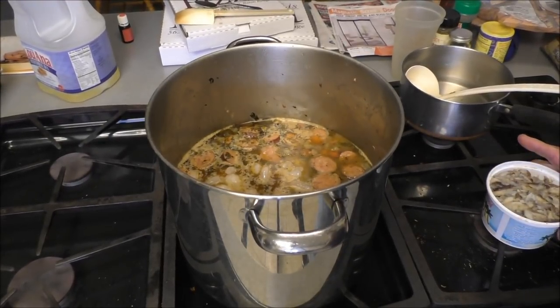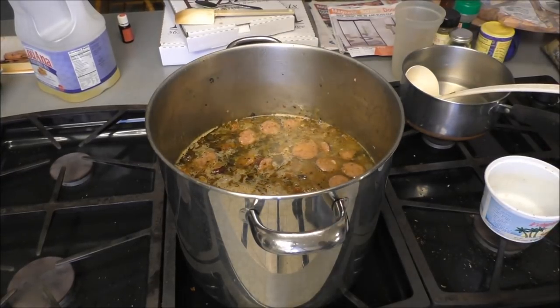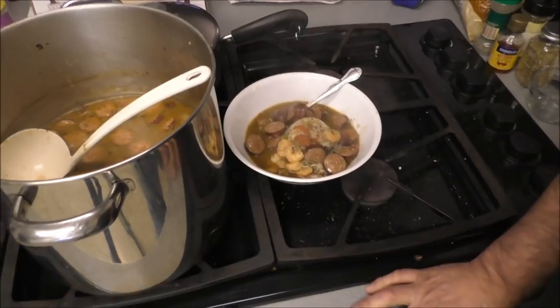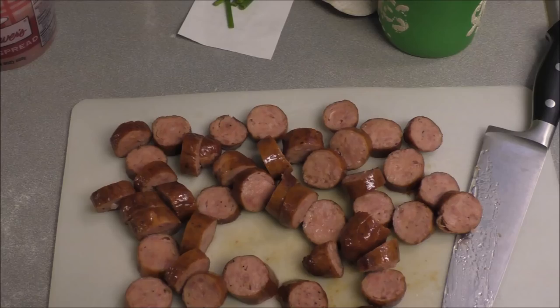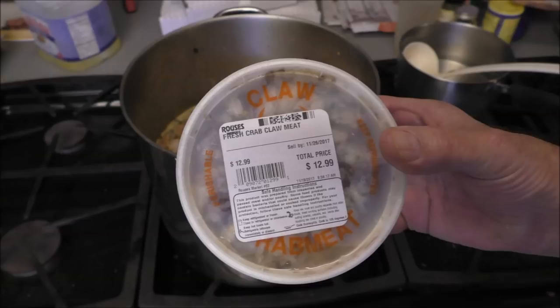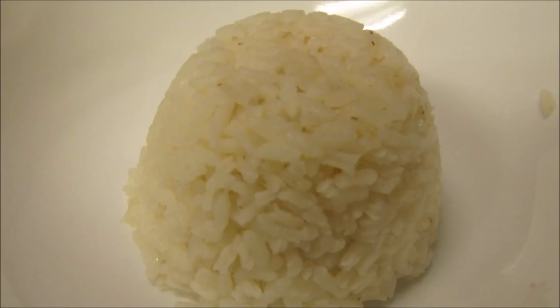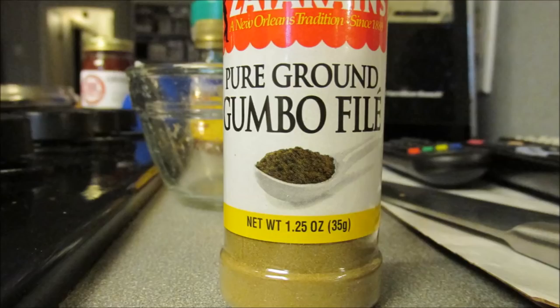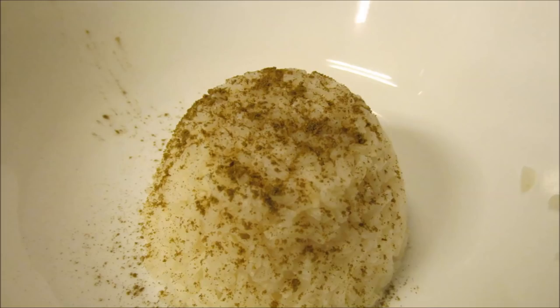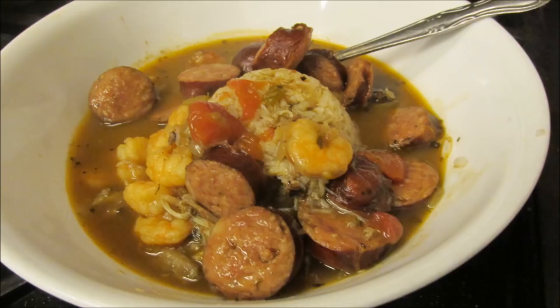Check that crab meat first — taste it or smell it. If it ain't good, don't pour it in; take it back and throw it at the grocery store window. Let it cook about another five minutes and it's ready. This is even better the next day, but it won't take too many reheats after that, especially with the crab. If you put okra in, you wouldn't put filé in the gumbo itself — I like to put filé powder on my rice in the bowl, because filé doesn't reheat well; it gets real stringy.